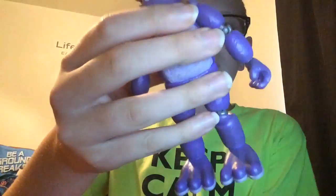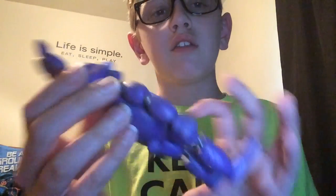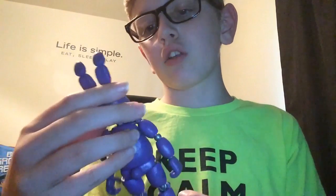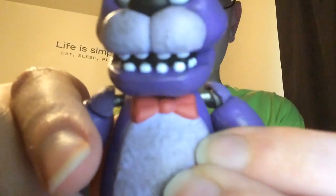So here's Bonnie. His joints feel a lot looser than Foxy's. The way I'm looking at it, it looks purple, but looking at the camera it looks like it's blue. Yeah, his belly looks kinda dirty, but that's the way he is sort of in the game. Sorry he looks so blue in the camera, I don't know why.